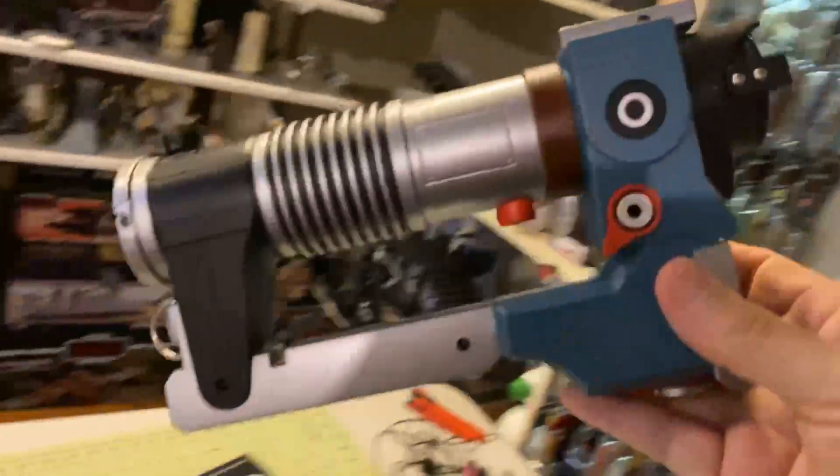Up in my toolkit here we got a couple of items. I think this is Ezra's blaster. This is not a very expensive blaster.